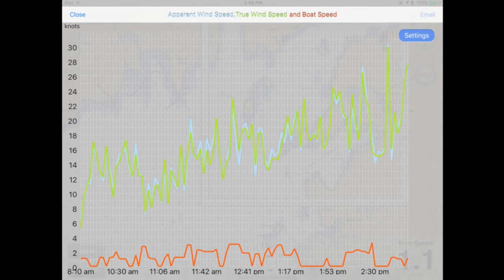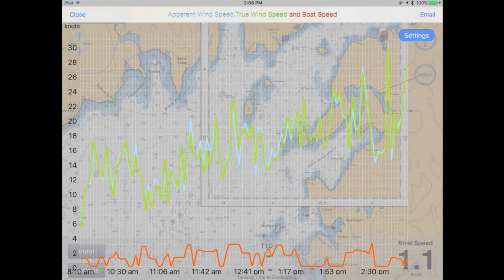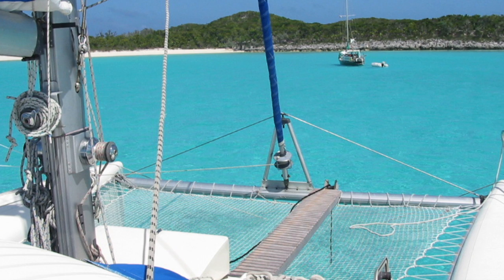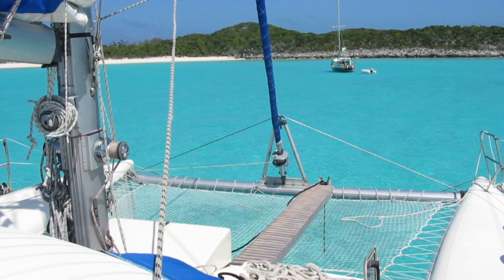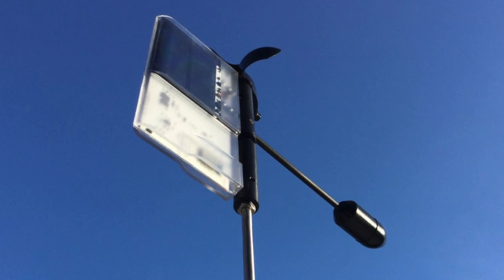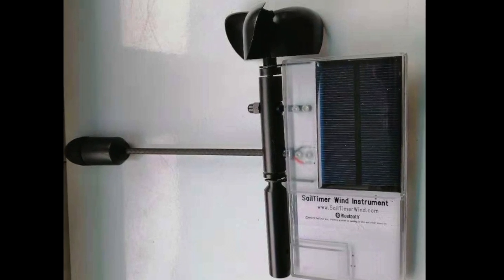Because it can have an internet connection, this is the first masthead anemometer with crowdsourced wind maps, which are starting to have much higher resolution than marine weather forecasts for wherever you are sailing today. The new Sail Timer wind instrument RB still follows the same principles, but is a whole new physical design.